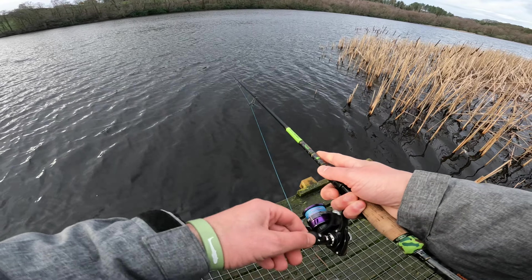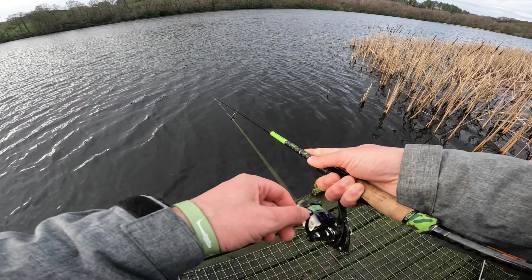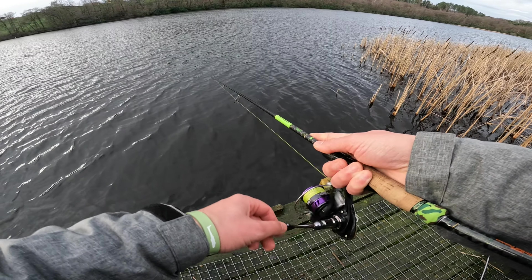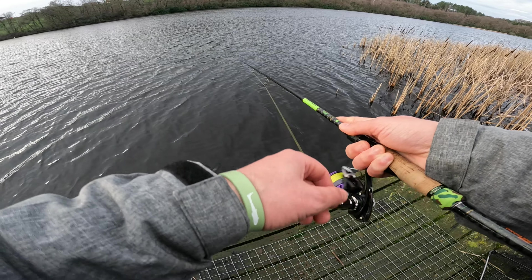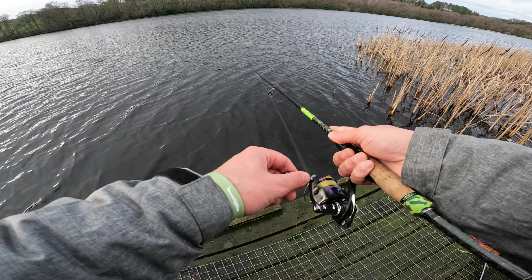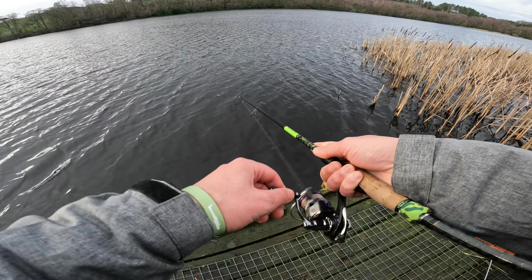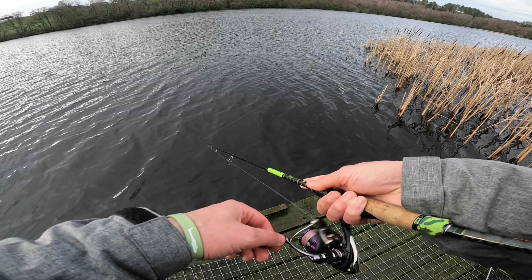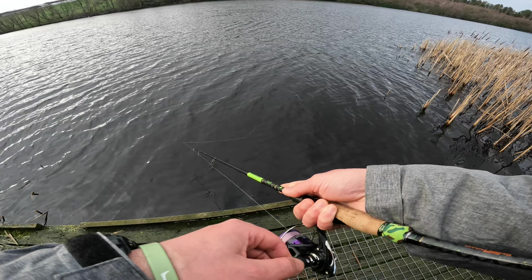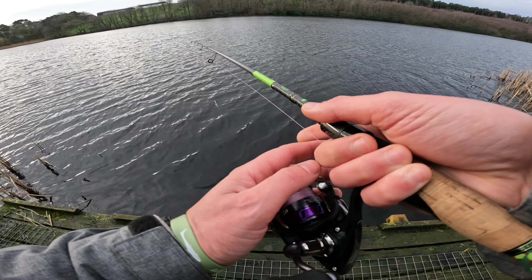By the way, if you guys watch the channel you know I'm not the biggest fan of hard baits — it's not that I've been a fan or not, I just have way more confidence on soft plastics. But some of you have been saying I need to try them, and I don't doubt they catch fish, it's just I don't have the confidence. We're going to start with this and see where we go.